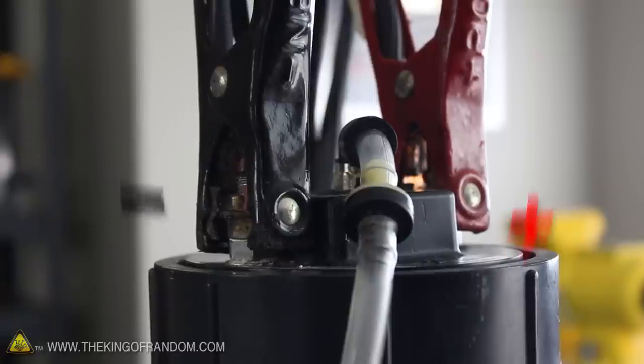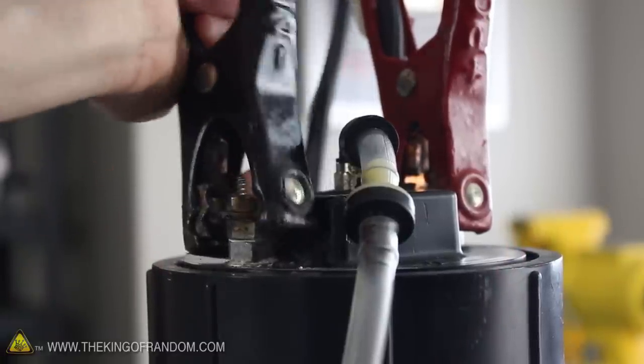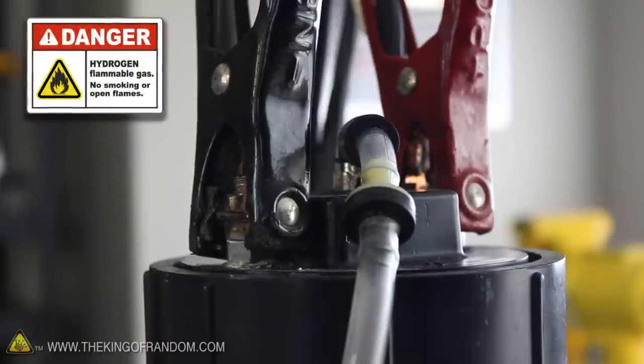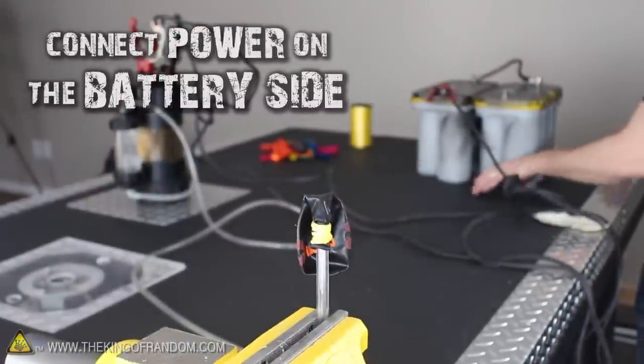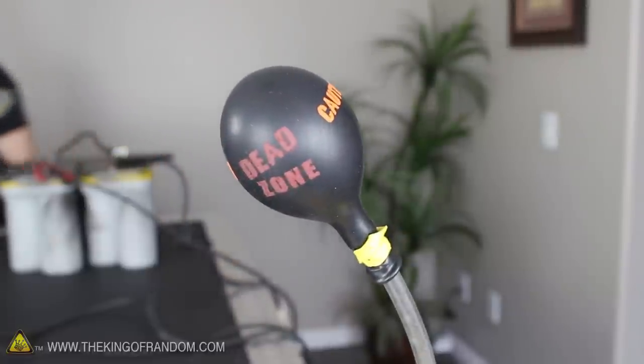Now the generator works just fine regardless of how the leads are connected, but when you're running power to it, the contacts will shower sparks of electricity when you disconnect them. And since we're working with explosive gases, I'm sure you can figure out why that's a really big problem. So to reduce the risk of blowing ourselves up, let's connect the power on the battery side instead. This way, if the terminals spark when we make the connection, we'll be so far away from the gas that it won't be much of a hazard.